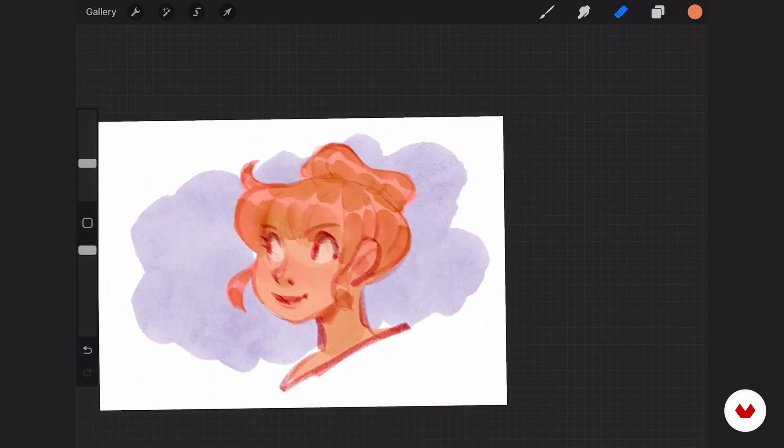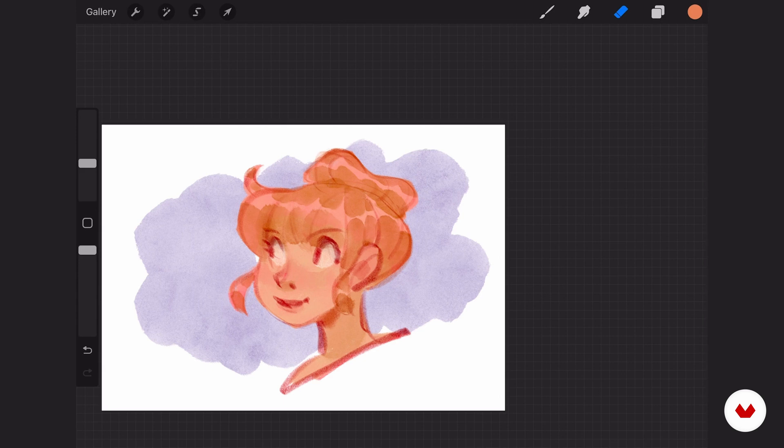With this, I've given you the tools you need to work in Procreate. There are obviously tons more options, but these are the basics which are important to know when creating a digital illustration. You will have all the tools you need to create your own final project. So in the next lesson, I would like to talk about composition, which is the foundation of drawing — so stay tuned.